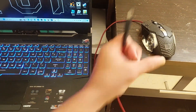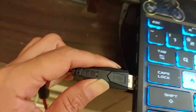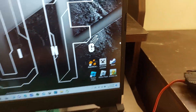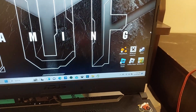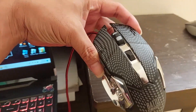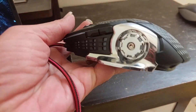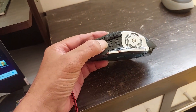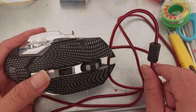Today we're going to fix this USB mouse. This mouse has a problem with detection — it's not recognized by the system, the cursor doesn't move, and sometimes Windows shows a 'device not recognized' popup. This might be a gaming mouse; before, it had various lights coming from inside, but now it's totally dead — no lights, no movement, no detection.